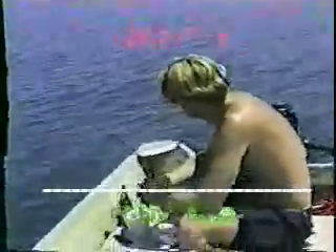Ladies and gentlemen, welcome back to Jeff's Fishing Corner with Jeff. Fishermen, we're live — and it's a slow day.